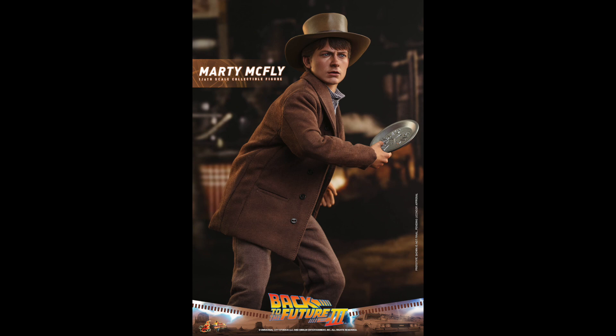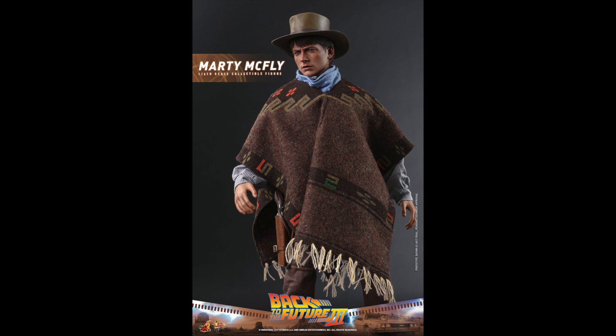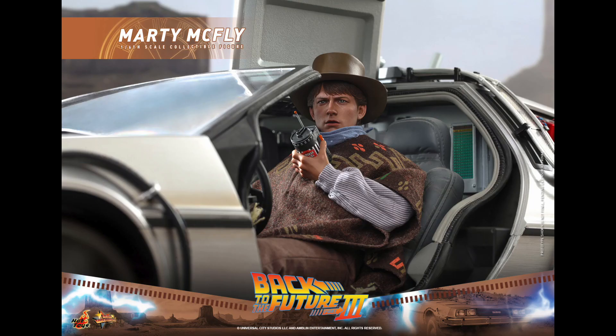Here he is without the poncho and you can see the craftsmanship — the coat, the buttons, the fake pockets, the stitching — everything looks super high quality and authentic. Back to the Future 3 is not my favorite of the three, but I think it's better than the second one. I think these will sell well in the US. Looking at his belt, it's probably pleather or leather material — really nice, with bullets running down it. Here he is sitting in the DeLorean with a walkie-talkie.